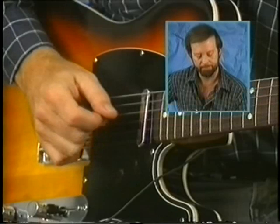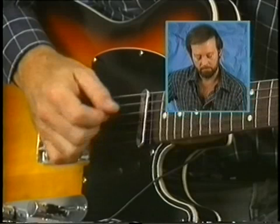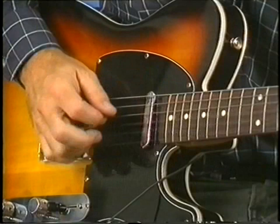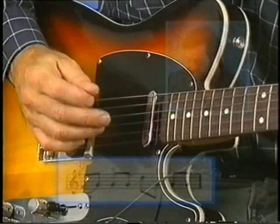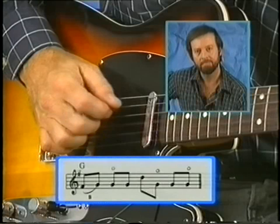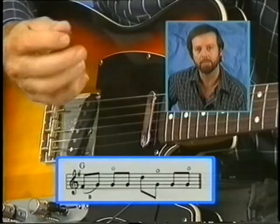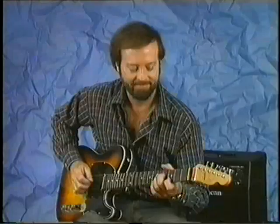So pick back and forth between the pick and the middle and ring fingers. Something to practice would be the middle and ring fingers. You can get into other chords afterwards — it's just a nice way to develop coordination.